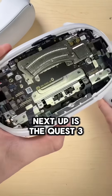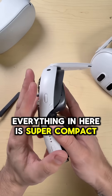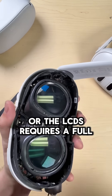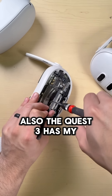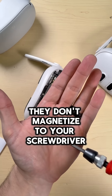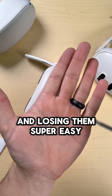Next up is the Quest 3. I've actually grown to enjoy working on these now that I've done like 200 of them, but they're still a pain. Everything in here is super compact. Accessing things like the speaker arms or the LCDs requires a full teardown — actually almost everything requires a full teardown. Also the Quest 3 has my least favorite feature: non-ferrous screws. They don't magnetize your screwdriver, which makes putting them back in super tedious and losing them super easy.